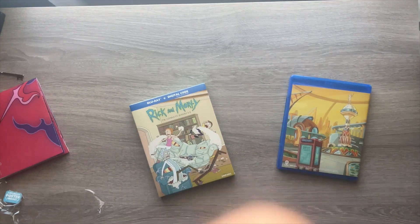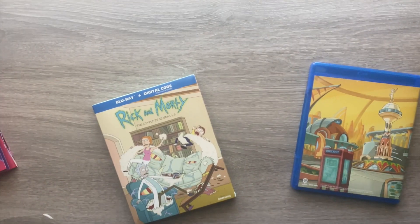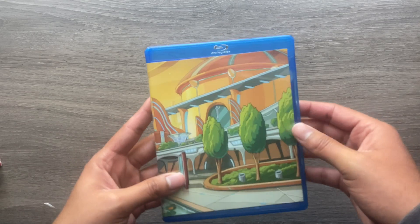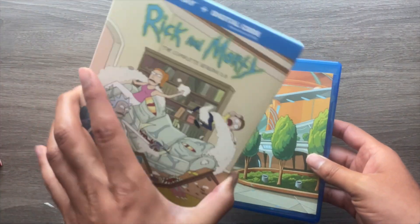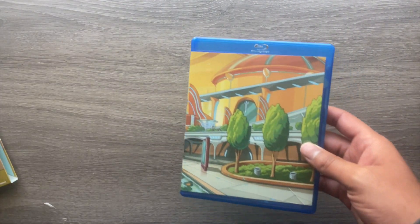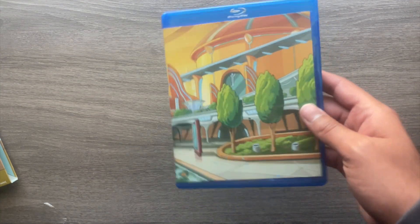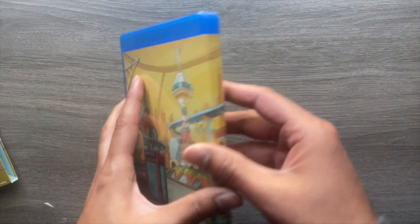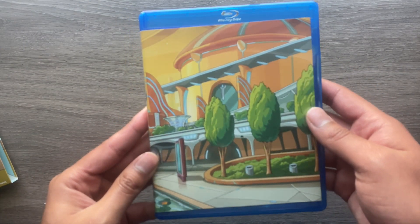Let me go ahead and put my camera back facing towards the Blu-ray. Here is the case for this — I like that it does not mirror the case that it comes in, but rather it has one long piece of artwork that is really nice.